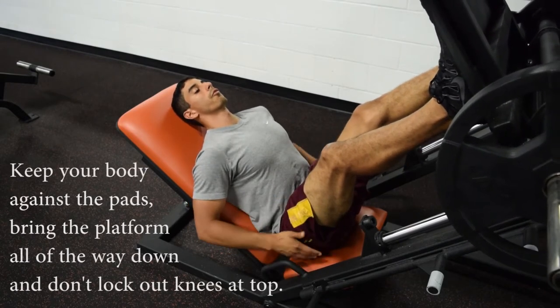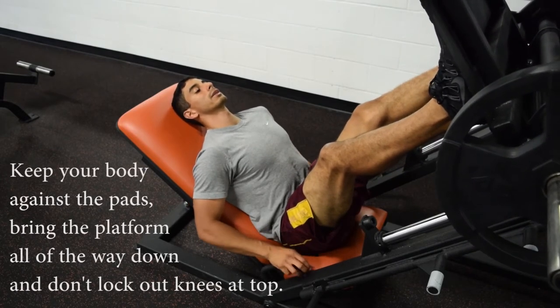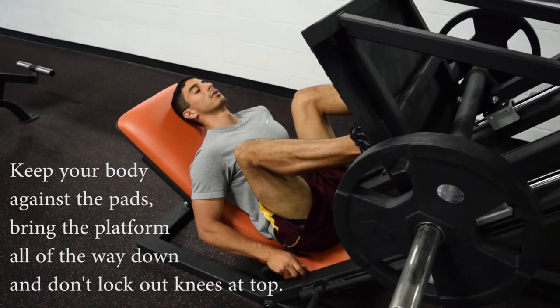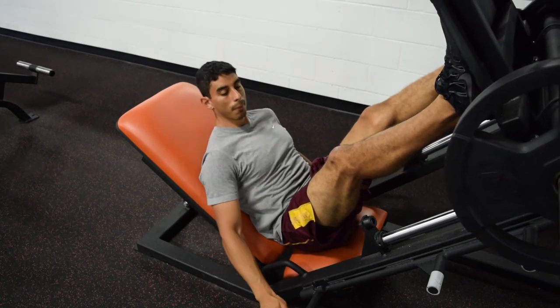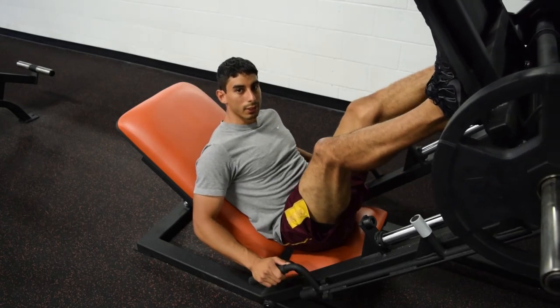When you're performing this exercise, you want to make sure that your body stays up against the pads and that you get at least a 90-degree angle at your knee. And that's the leg press exercise.